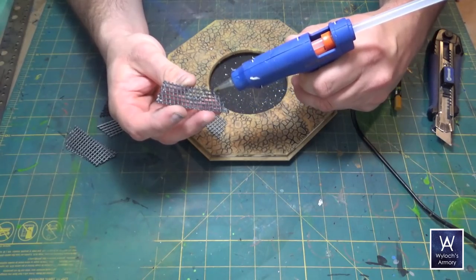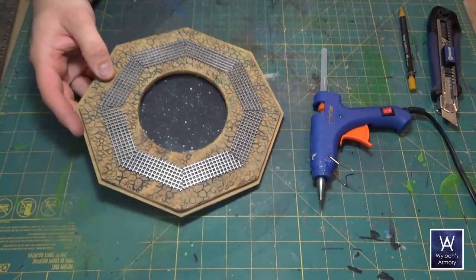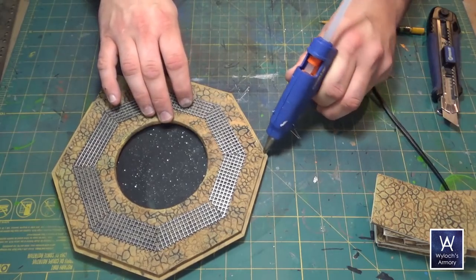Now attach the walkway pieces — thin beads of hot glue should do fine. Then onto the walls: hot glue them to the rabbets on all eight edges.